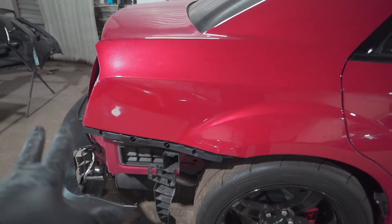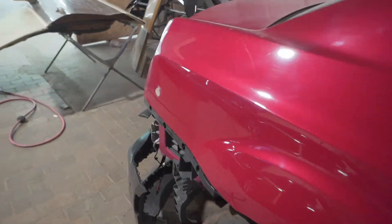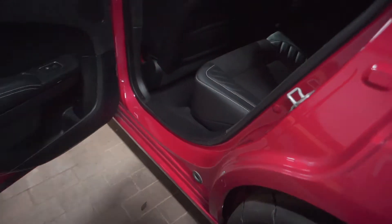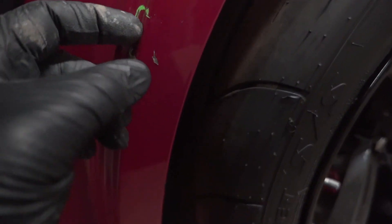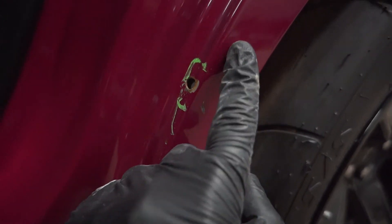So both of these dents came out real well — everything is nice and straight. I'm about to move on to the other side. Got one more to deal with. This is how they fixed the dent — they had it drilled somewhere over here, and their idea was to drill a hole and pop it back out. I would have just lived with the dent — better than having the hole that's rusting right now with the paint peeling off.